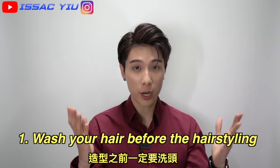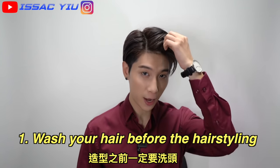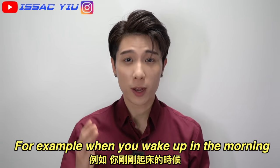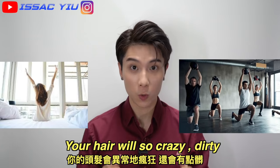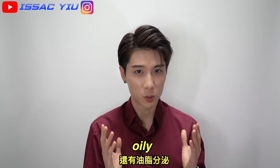Tip number 1: go to shampoo before you do the hairstyle. For example, when you wake up in the morning, also after the workout, your hair will look so crazy, also so oily.